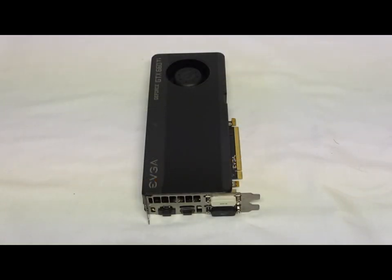As for key features, this does feature NVIDIA GPU Boost, NVIDIA Adaptive Vertical Sync, and NVIDIA Surround technology. It's a DirectX 11 card, PhysX capable, 3D Vision ready, SLI ready, and it uses CUDA technology. This is PCI Express 3.0 and it has OpenGL 4.2 support.